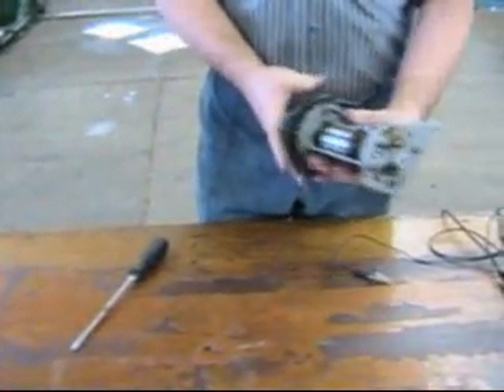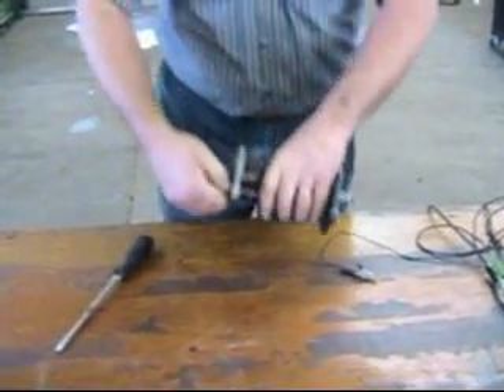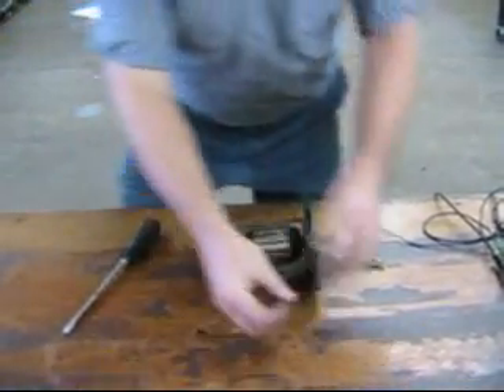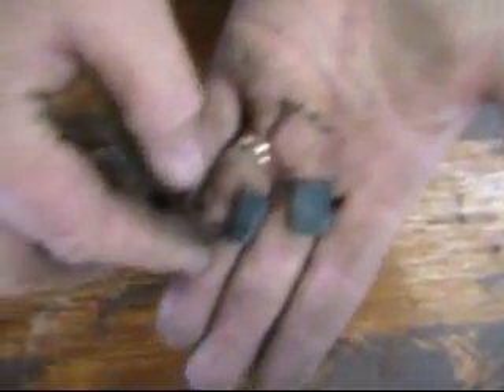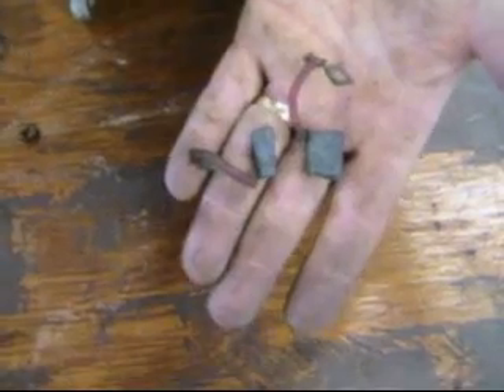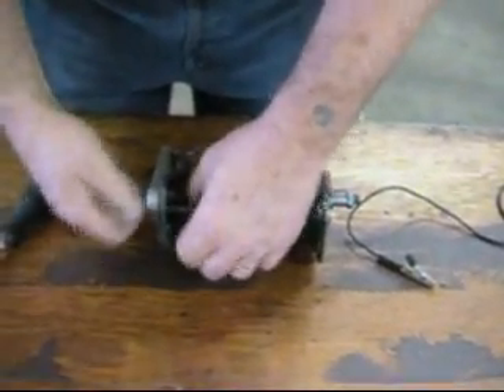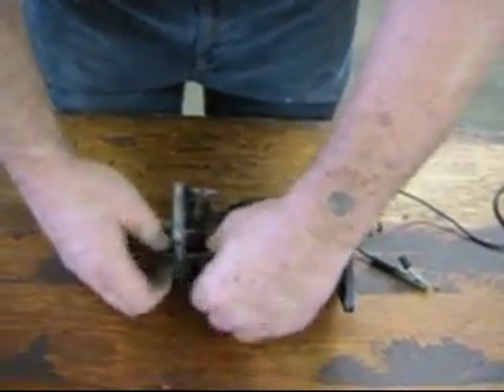Then we have the armature, and the armature is what goes bad almost all the time, unless it's the brushes. Here are some really worn down brushes — Danny, zoom in on these — you can see these are almost all worn out. I've got some here that are in pretty good shape, and we'll show you what some good brushes look like.